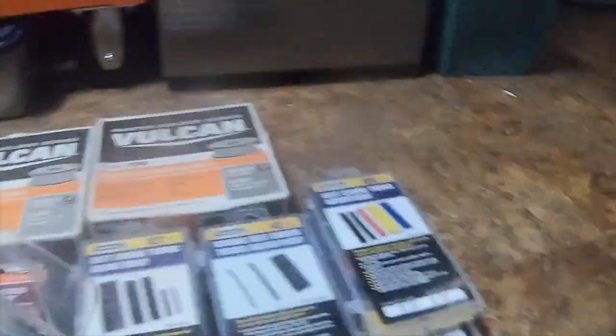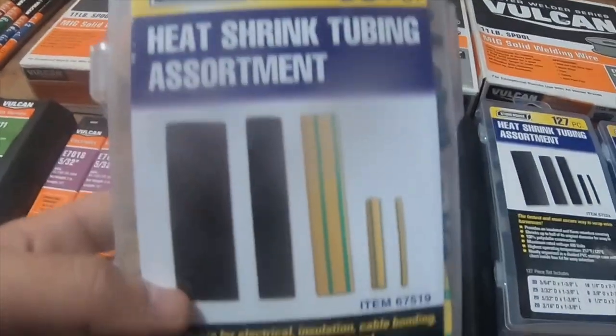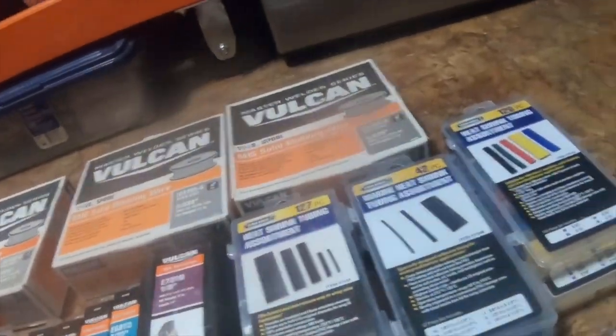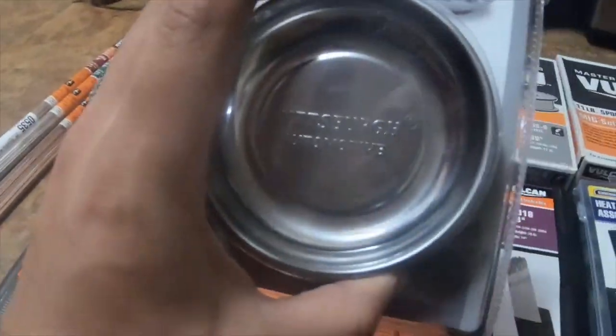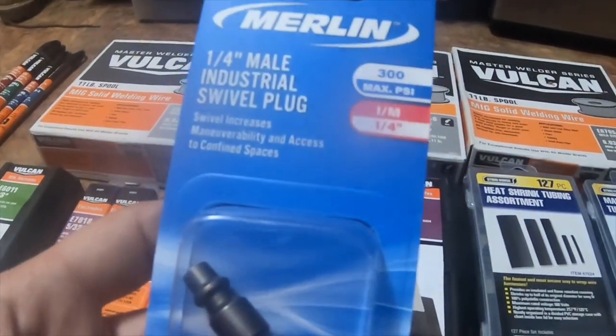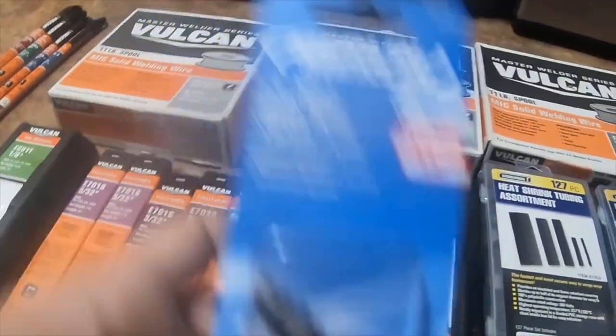I got one heat shrink tubing assortment 67519, the 88-piece with yellow. For my free item I got the four-inch magnetic tray part holder. I also got a Merlin 1/4 inch male industrial swivel plug — I like these a lot, I have a couple of these.